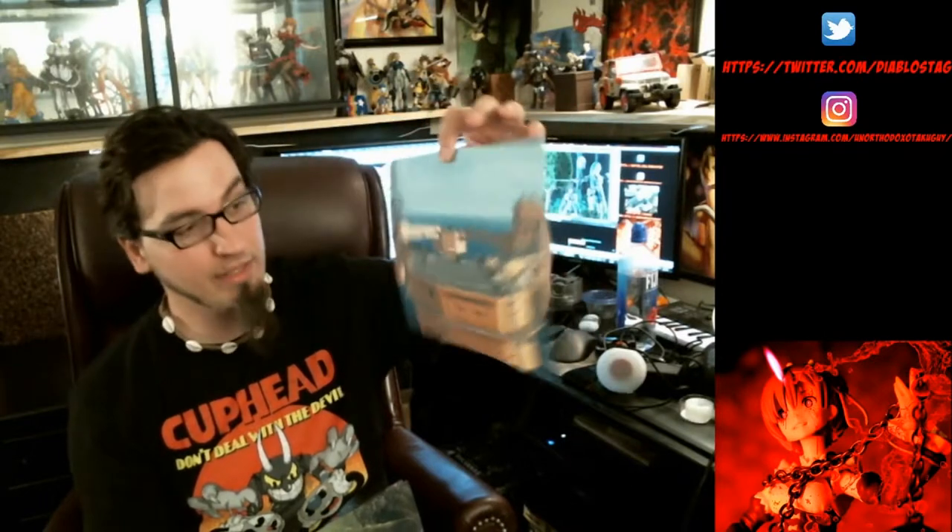So recently I had a Metal Gear Solid shoot — Snake skating on Big Shell from PlayStation 2. I found a good shot that I could print out. This is matte photo paper used for this backdrop. You'll see in this shot here — this one is done with Snake. That's the one I edited together, and that's the backdrop that was used for that shot.